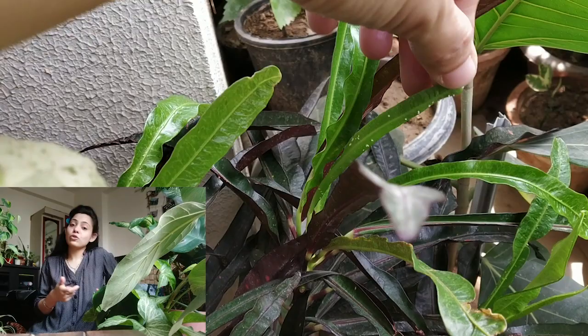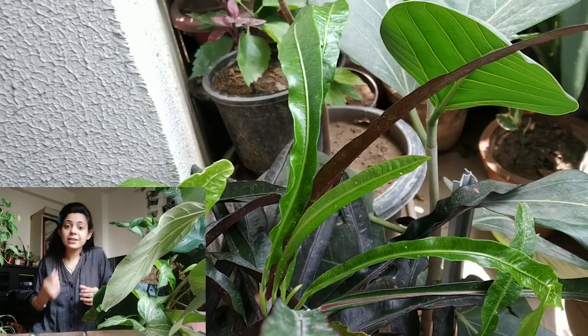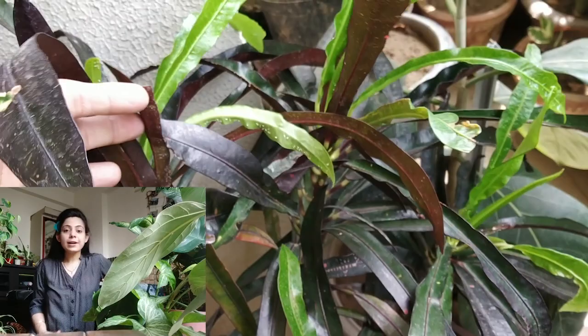White flies develop their colonies very quickly. They grow their groups very fast — within about 2 days, the plants are affected. They leave the leaves damaged, and the whole leaf can become covered by white flies, spider mites, or red mites.